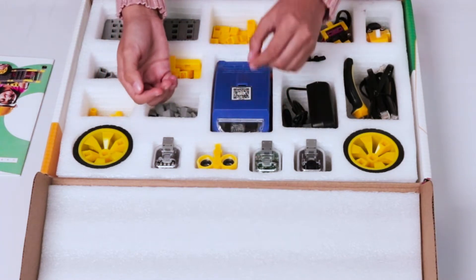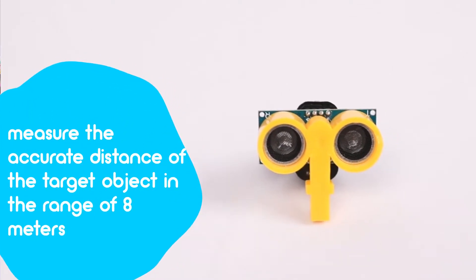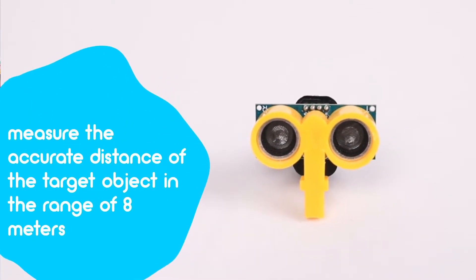Then we've got the unique sensors — an ultrasonic sensor that will measure the accurate distance of the target object in the range of 8 meters.